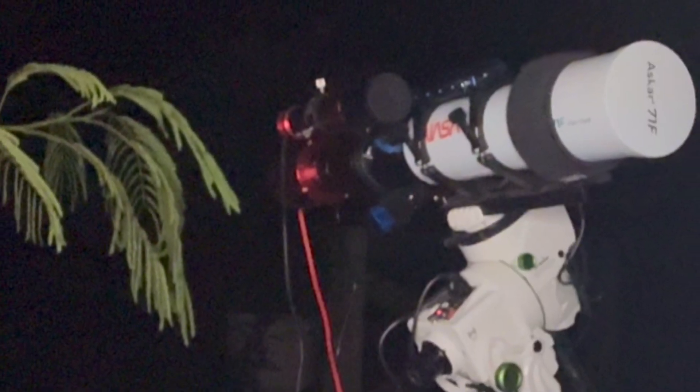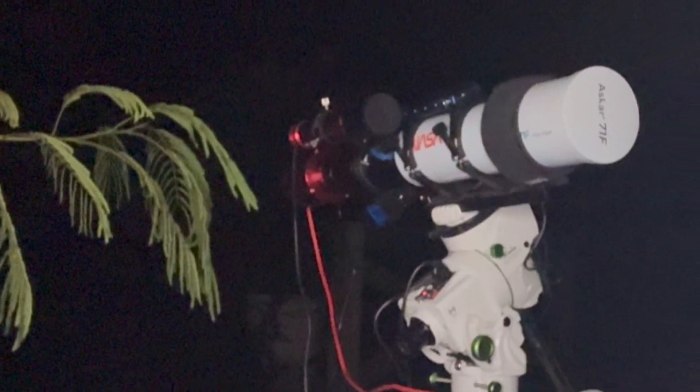Bias frames are thankfully much easier to take. Leave your lens covered just like with dark frames, set your exposure speed to the shortest exposure your camera is capable of, and leave everything else the same. Take as many of these frames as possible — personally I take 200 since they're so fast. The purpose of bias frames is to eliminate readout noise and to get rid of any dark fixed pattern noise caused by manufacturing issues. These patterns are found in every camera, and even if you don't see them initially in your stacked frame, you'll see them once you stretch your image.